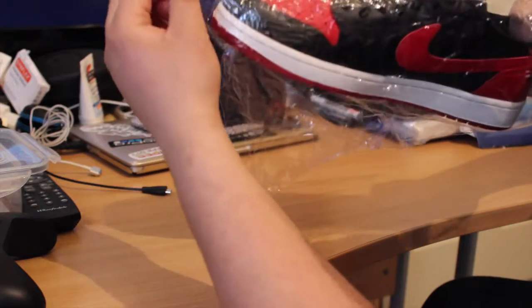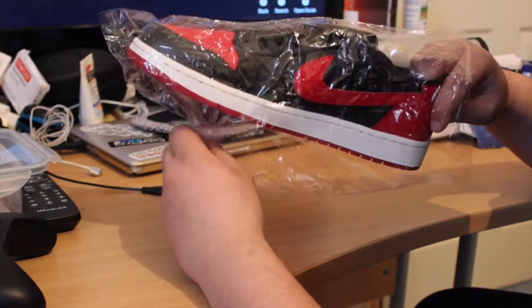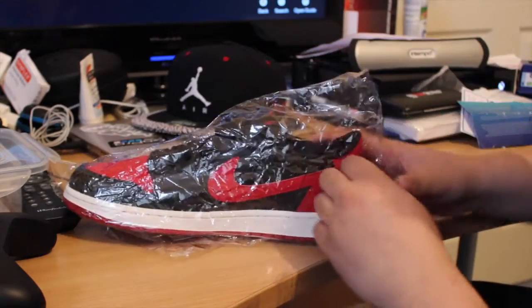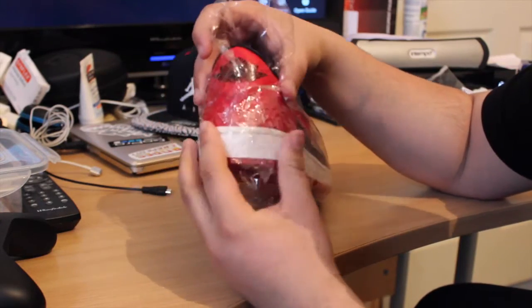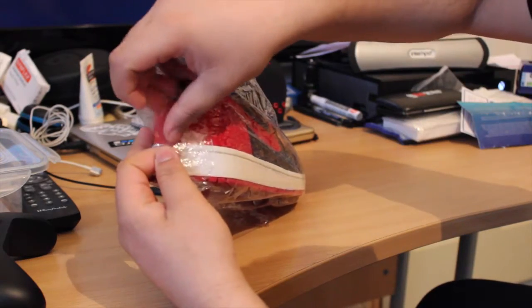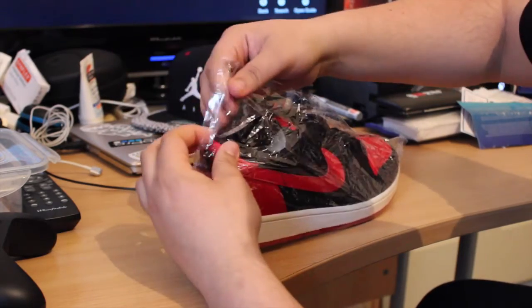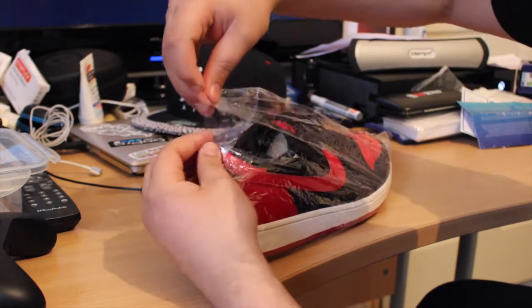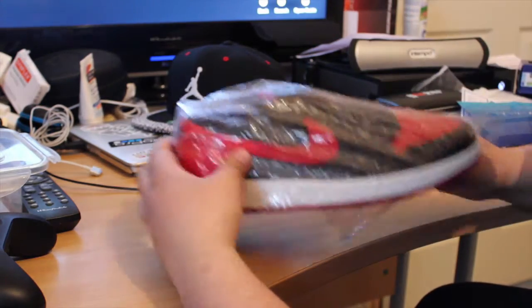We want the toe box to be at the corner, so we are going to have a lot of loose bag at the bottom — but that's minor, that will go away. Then around the back, we just wrap it around. And when we wrap it around, we use tape — sellotape. Just grab it and wrap it around. That's all I do. Use a bit of tape and it wraps over like that. So that's the sneaker wrapped up.